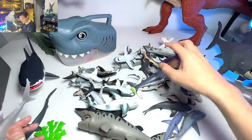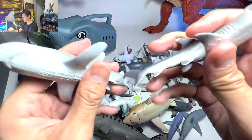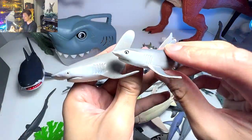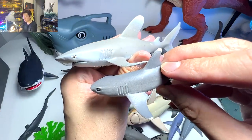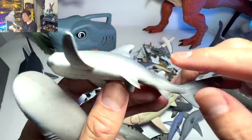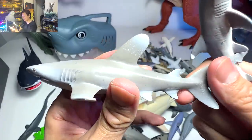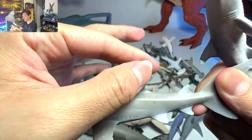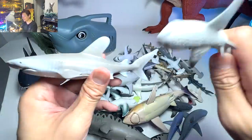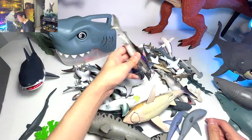Moving on, we have an oceanic whitetip shark. There is another whitetip shark in my collection — the whitetip reef shark. They kind of look similar in some ways but are quite different in many others. For example, the white tip on the whitetip reef shark is very distinctive — you can see a very clear line at the top — as compared to the oceanic whitetip shark, where it is more graduated and blended into the body color. So they are actually two very different looking sharks.